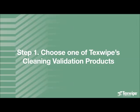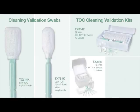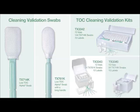Step 1: Choose one of Texwipe's Cleaning Validation Products. Texwipe offers a large selection of TOC Cleaning Validation Products, including individual swab products and kits, prepackaged in cleanroom compatible boxes.